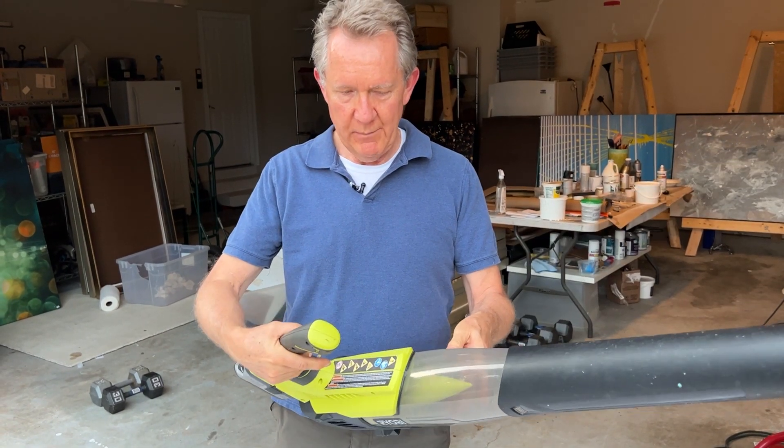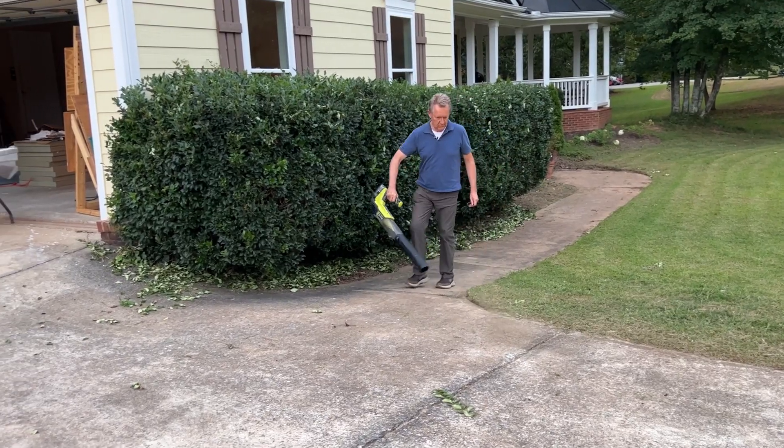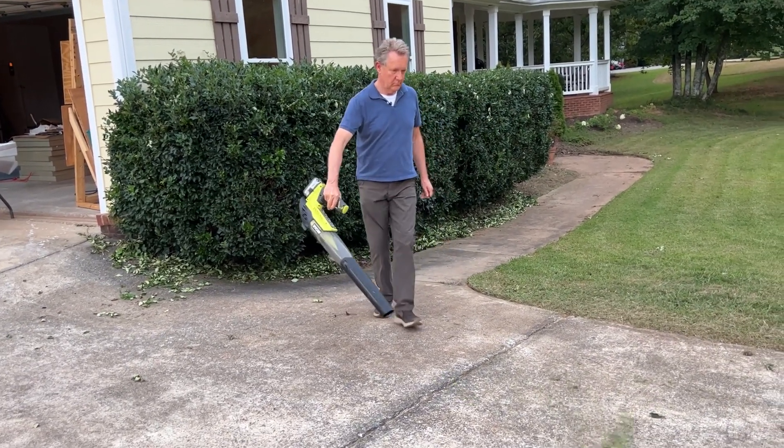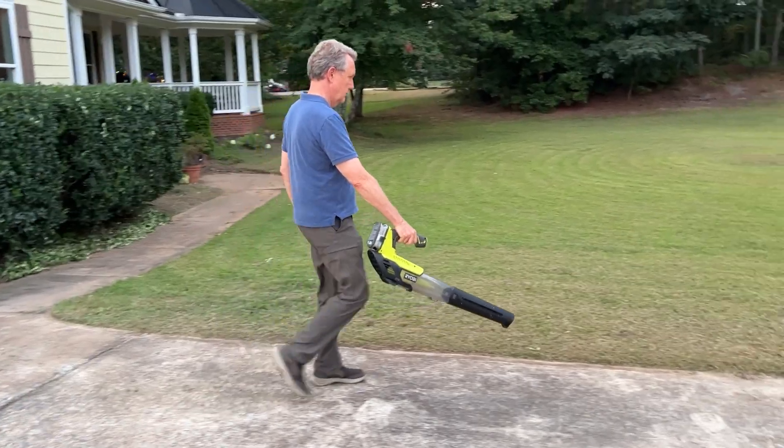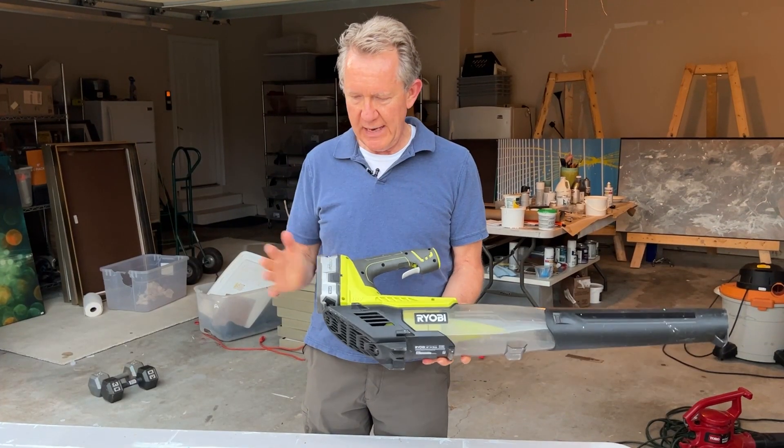So this is a review of the Ryobi blower. I've had this thing for quite a number of years. I was motivated to buy it for a house where we had a pool — the leaves would fall around the pool and I didn't want to drag out an electric cable, so I wanted one that's battery operated.